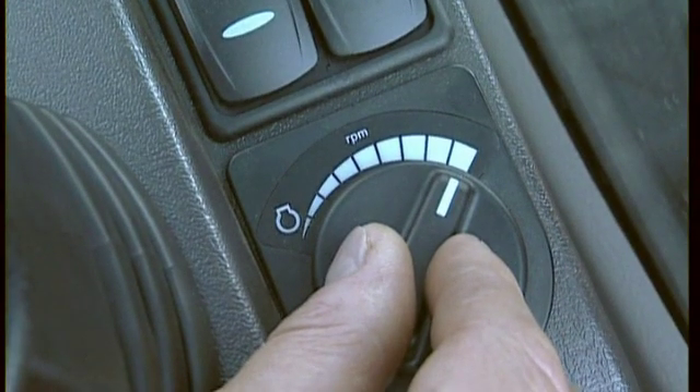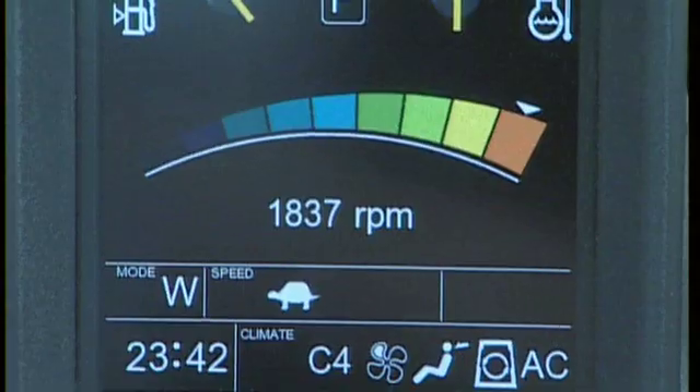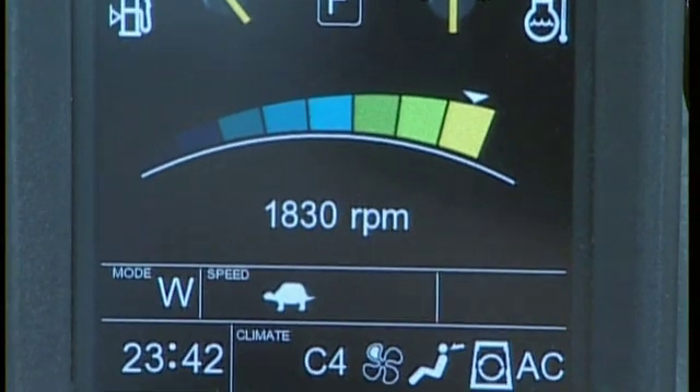However, if you're unused to the machine, you should reduce the revolutions so that you can control the hydraulic flow more easily.